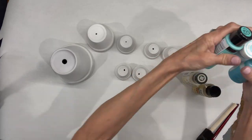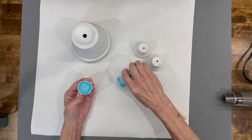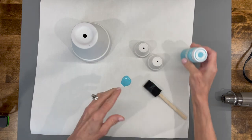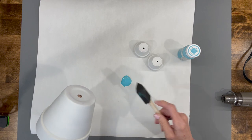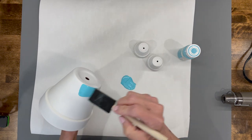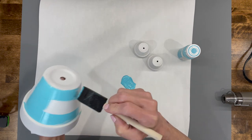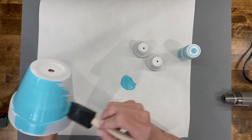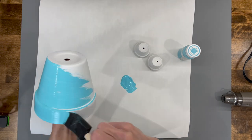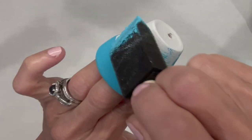After we get it primed, I'm going to use some beachy colors — I'll give you the link for the ones I used. I'm going to start with Lagoon from Waverly, it's a chalk paint, and I'm going to paint the entire base. This is going to be the body of the gnome. Paint the entire thing this color — we'll come back and add other colors, but this gets all your lines straight. Make sure you're going around the flower pot, not up and down, otherwise you will see your brush strokes.